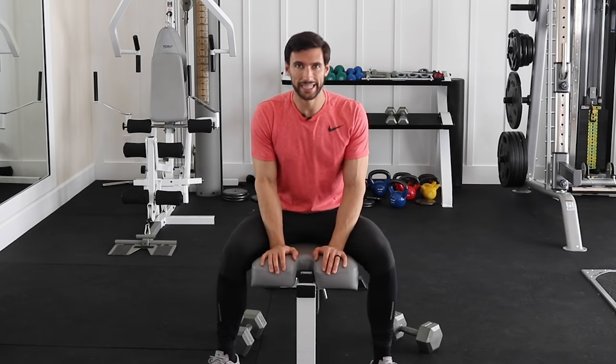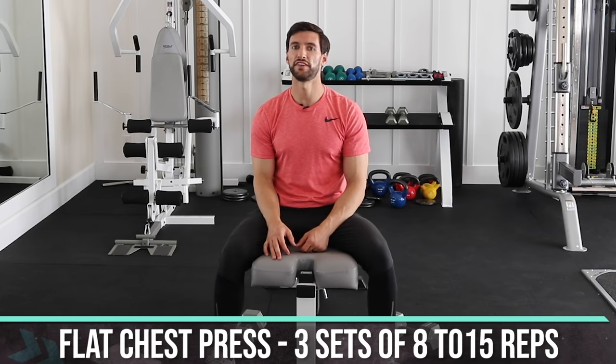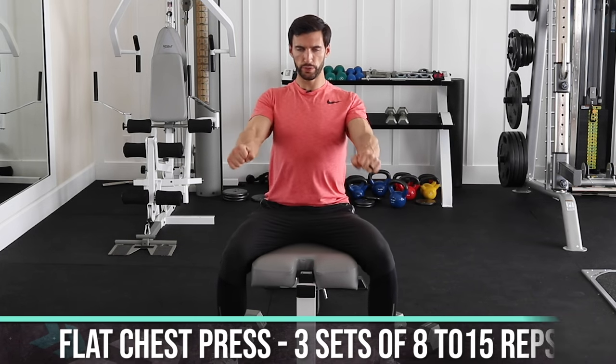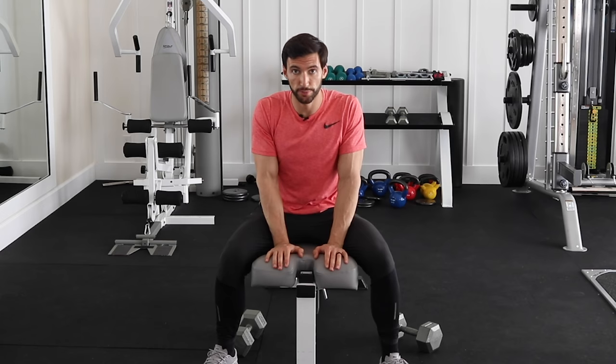Chest flies are decent but I recommend pressing as a better starting point for chest exercises, especially with dumbbells, because the tension is a little awkward with flies. For all these chest exercises, anywhere from 8 to 15 reps is a great starting range. Key form points: squeeze, get that body tight, remember to press through your legs, bring it down, pause, explode up. That's how you do the chest press.